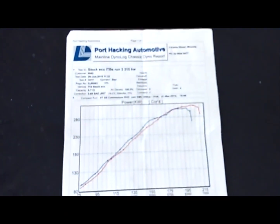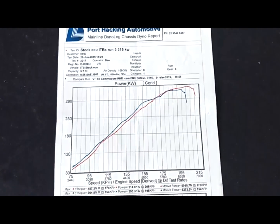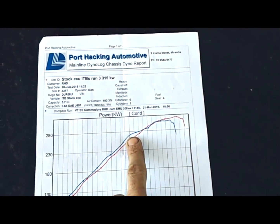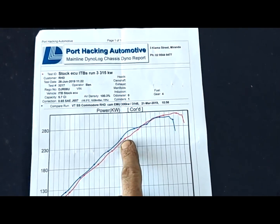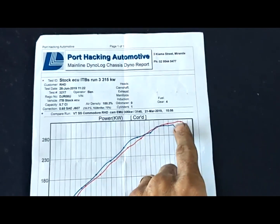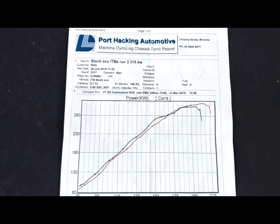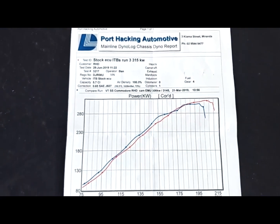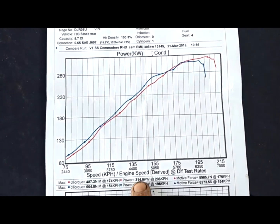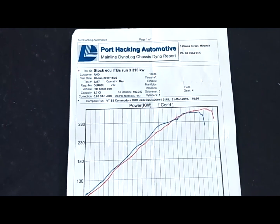Here's the dyno sheet from Port Hacking Auto that was printed out after the tune. The blue line was the standalone ECU and the red line was the OEM ECU. We've lost a tiny bit of torque but picked up a bit on the top end — possibly just weather conditions or a slightly different tune. He maxed out at 314 kilowatts at the wheels, which is exactly 420 horsepower.